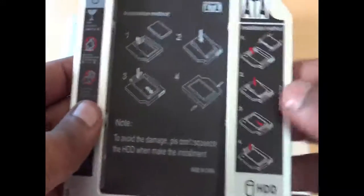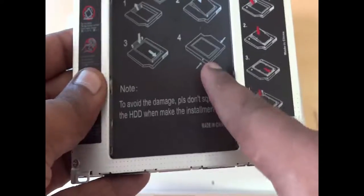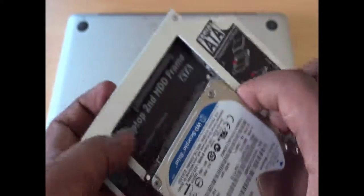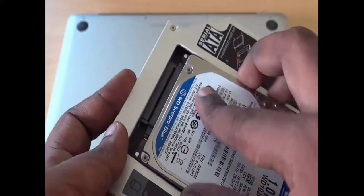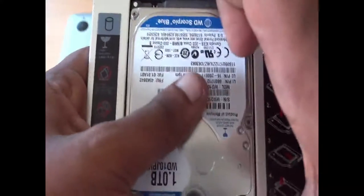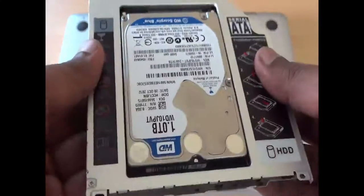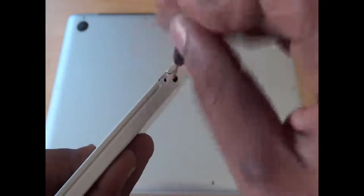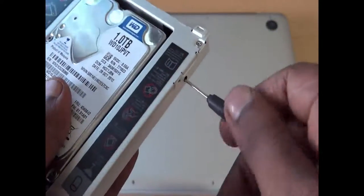This is the slot where you will be putting your hard disk drive. Carefully remove the plastic panel. You can also see the instructions on how to put your secondary hard disk drive into this Caddy. I'm using a Western Digital 1TB hard disk drive. Gently press it into the slot — it should fit smoothly without any problem. Don't rush, as it may damage the screws or pins and make the hard disk unusable. Once fixed properly, tighten the screw at both ends.